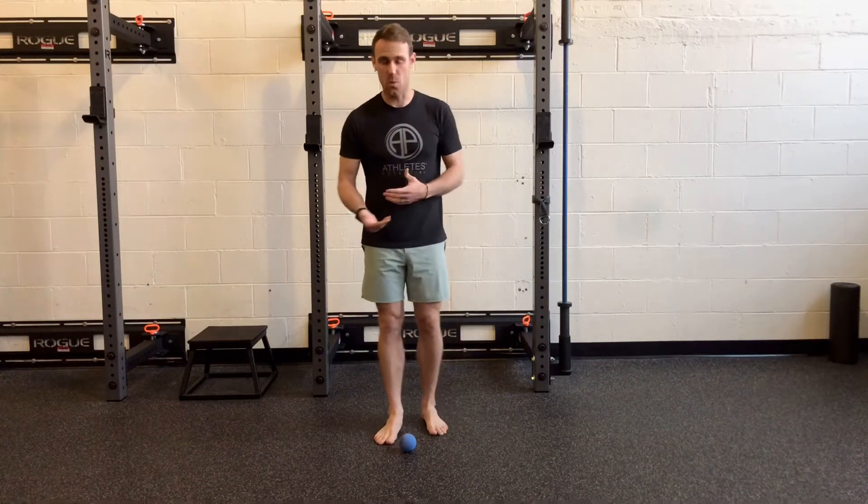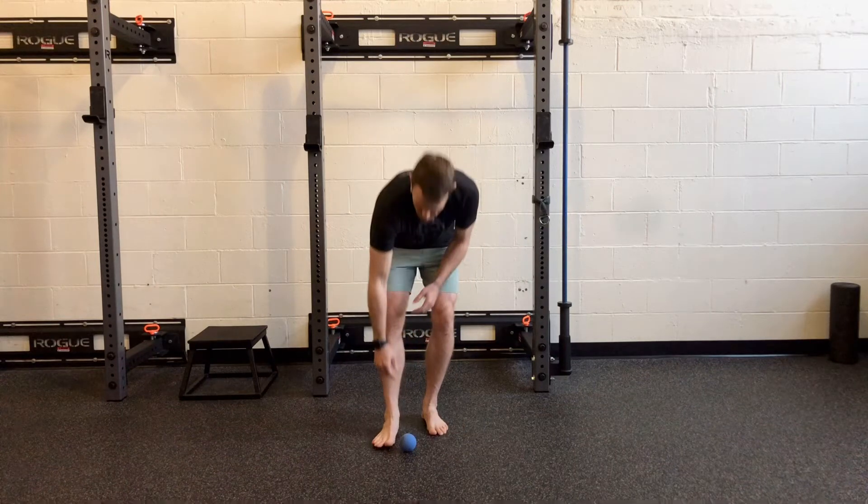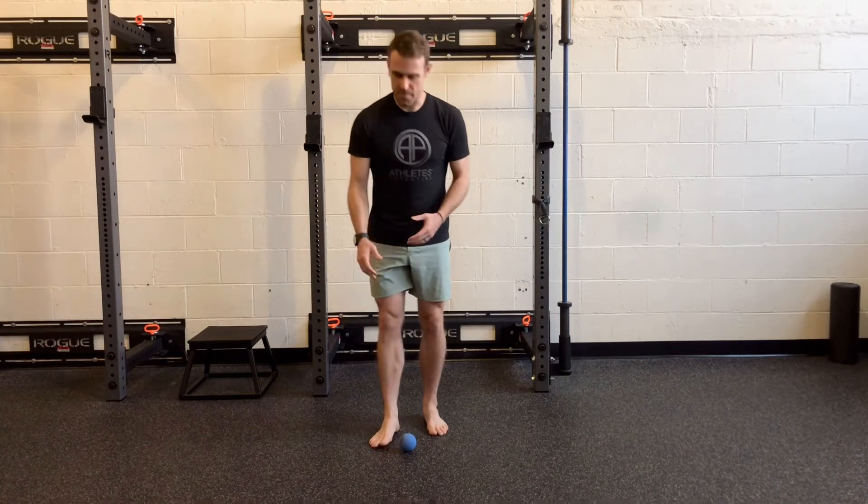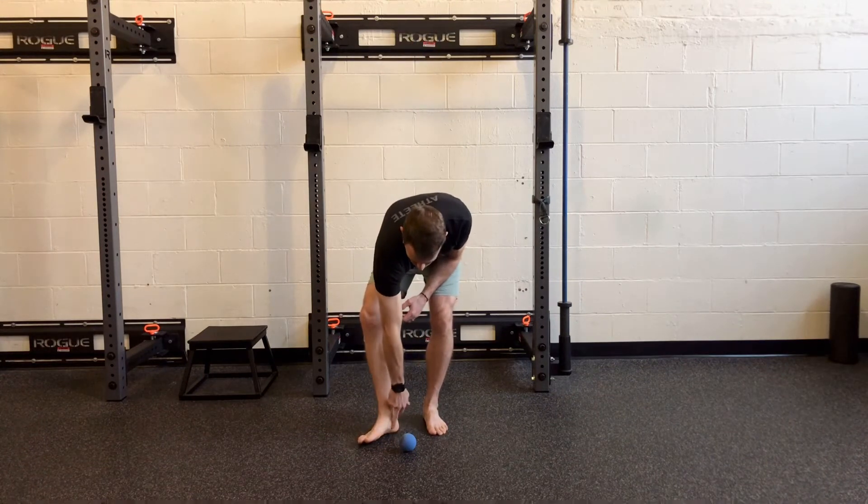This is a nice easy exercise I like to do to work on the transverse arch of the foot. Normally when we think about the feet and the arch of the foot, we think about this medial arch or arch along the instep of the foot. But in reality, there are multiple arches of the foot.